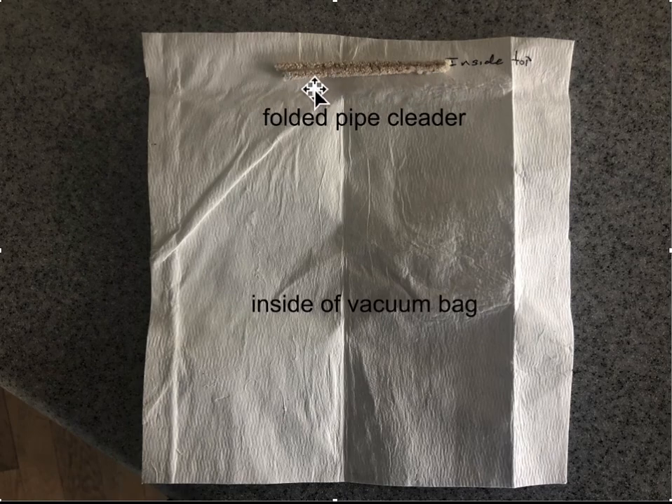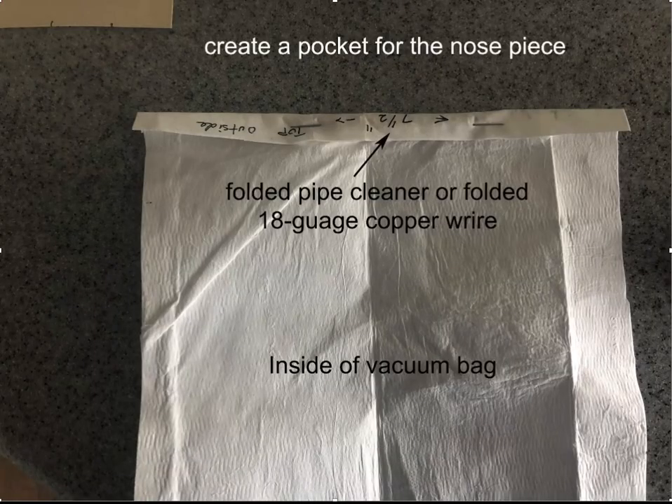You can use either a folded pipe cleaner or some 16 or 18 gauge solid copper wire — something that would bend to conform to your nose. Then we've turned the vacuum cleaner bag inside out and we're going to fold the top piece down and staple the vacuum cleaner bag in place.